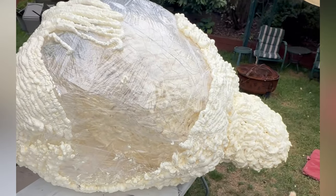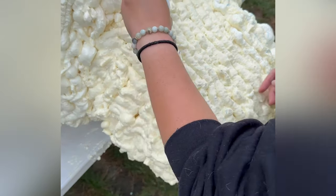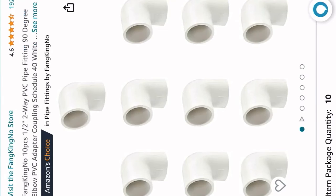2,000 years later, after five trips back and forth to the hardware store to get more foam, it was finally cured and dried, and I was ready to start attaching my legs.